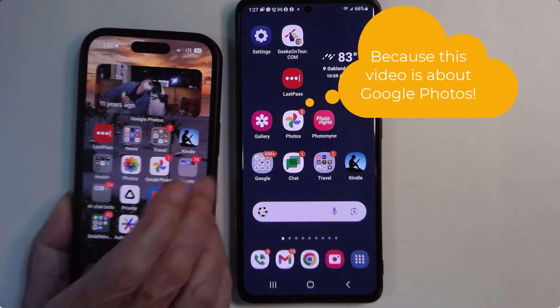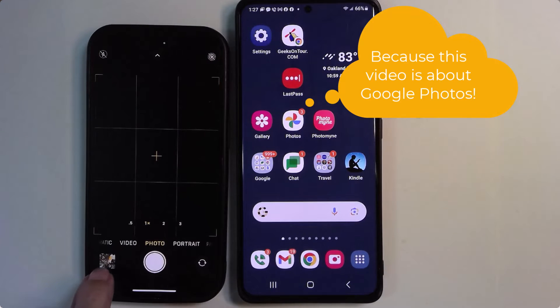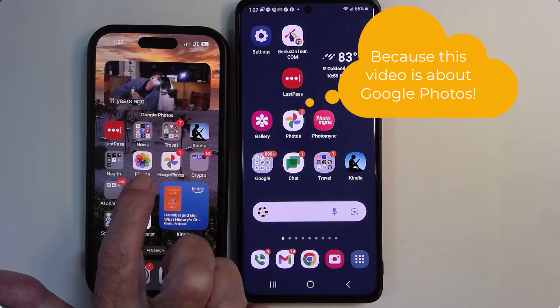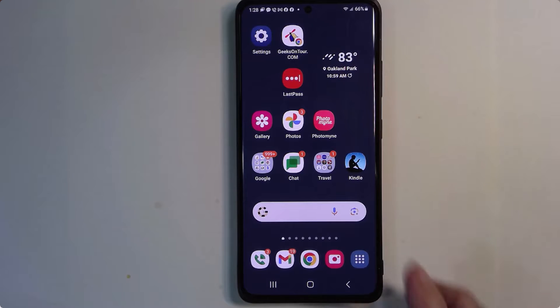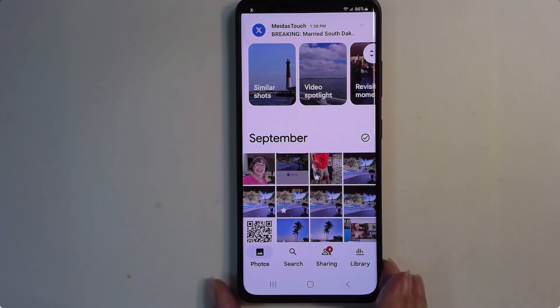If it was an iPhone that you used, same thing. Do not tap the miniature in the phone app. You need to go home and tap Google Photos, otherwise it will be using the native Apple Photos app. Once you're in Google Photos, it works just the same on Android as it does on the iPhone.